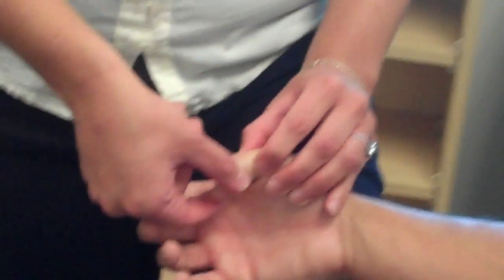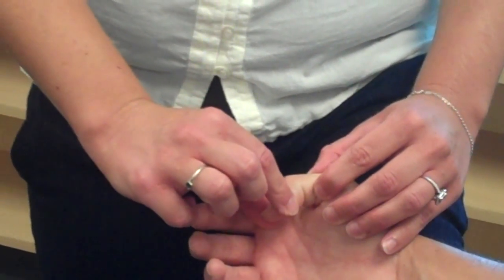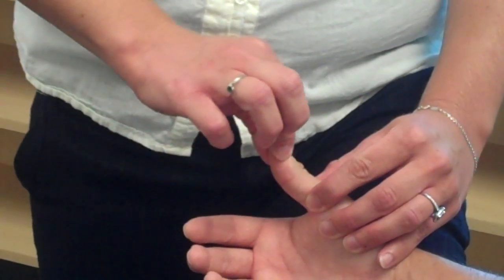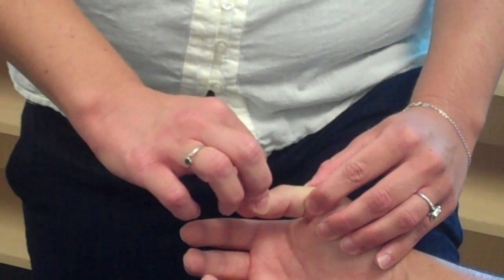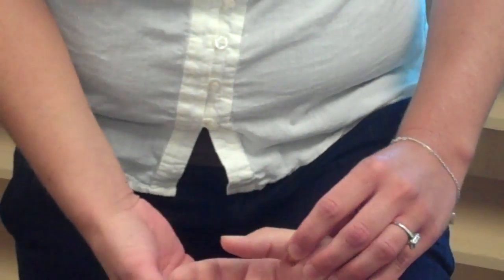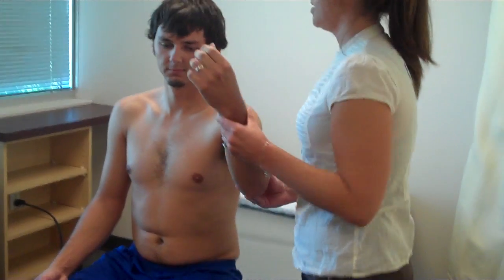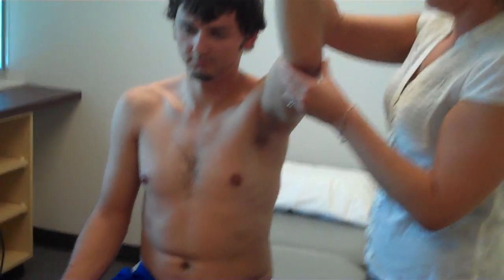Down. Down. Down. Down. Down. And this is up, and this is down.